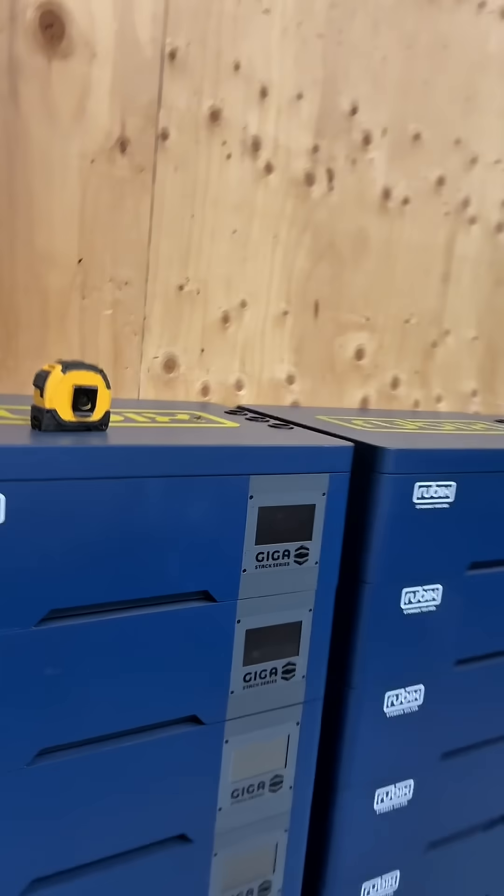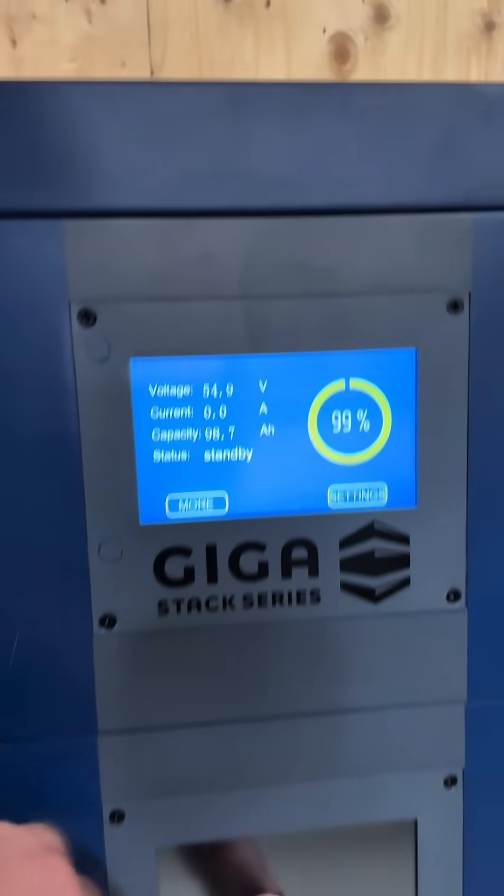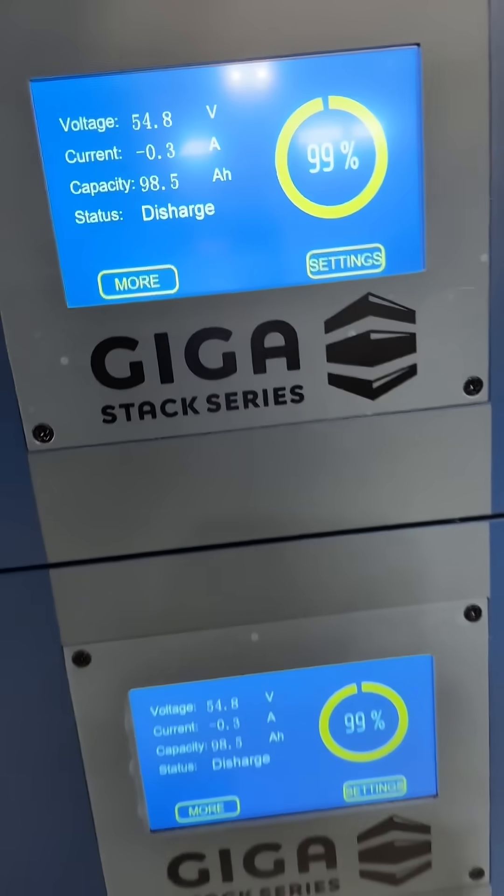On these batteries, you can see that they've got little screens. It never shows 100% — it's always going to sit at 99%. That takes a second to update.